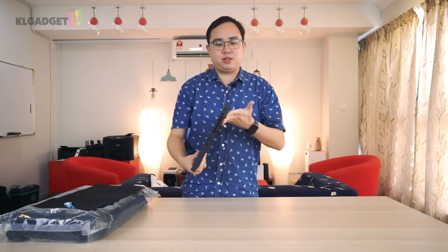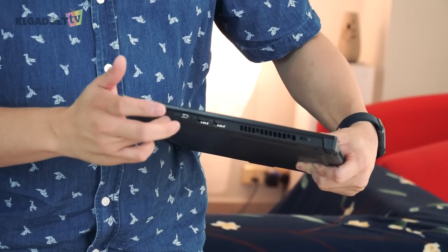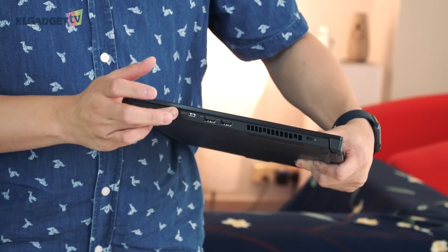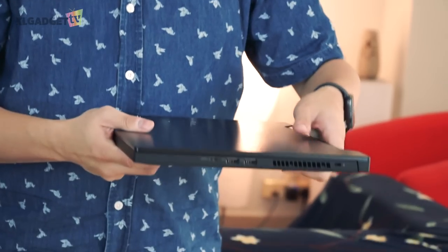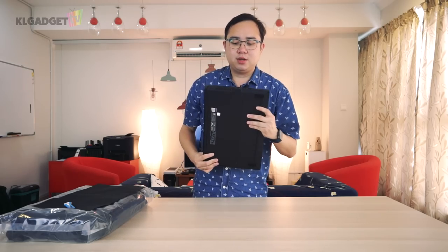On the right side of the laptop, you get two standard USB-A ports, a USB 3.1 Gen 2 port, and a USB-C port which unfortunately doesn't support Thunderbolt 3 — which is a shame, because most high-end gaming laptops like this would already have Thunderbolt 3 included, and Asus still doesn't include it.